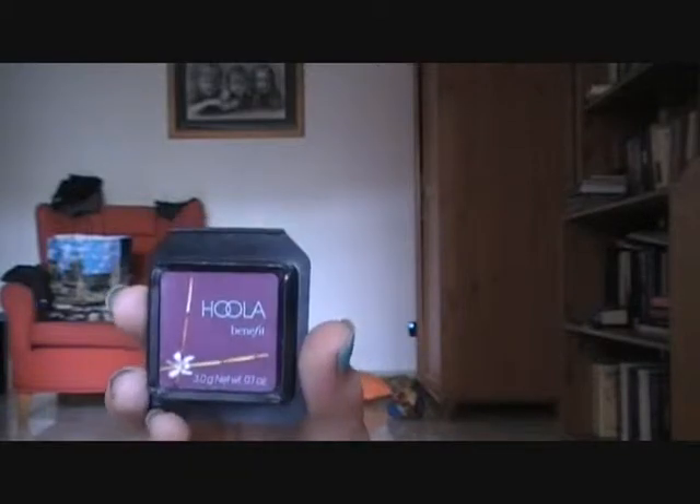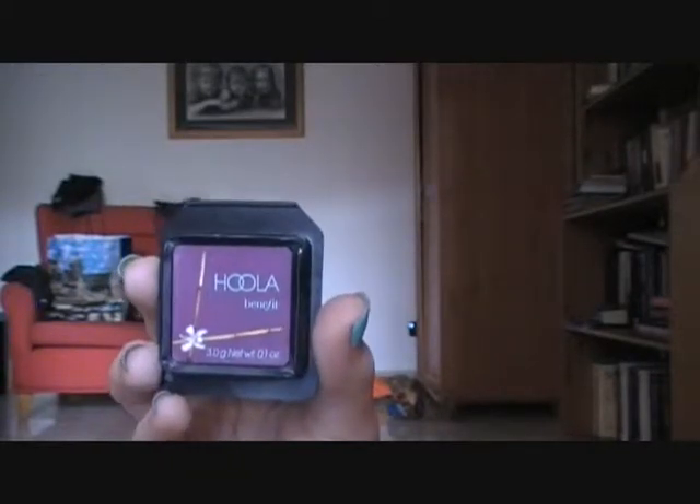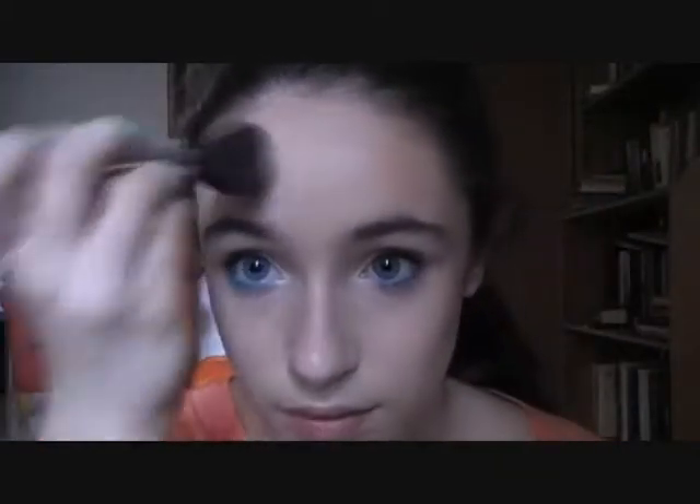Because my face is looking a little flat, I'm going to add some bronzer. I'm taking the Hoola Blush from Benefit. You're going to find the contour of your face — fish your face — and lightly dust this on, and this is going to make your face look thinner. It's going to help bring some color and warmth back to your face. Bring it down to your jawline and a little bit onto your temples. Then taking the same powder brush, I'm just blending it over so it looks natural.